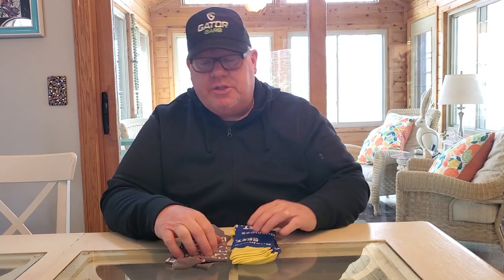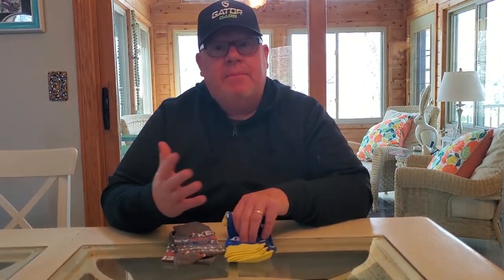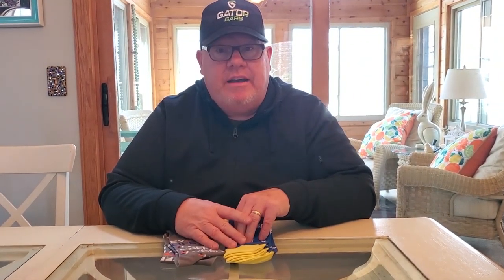Hey, this is Carter. A lot of times people ask me: what's a good gift to give to my team that doesn't require sizing and that we can mail easily? One of the best options is custom socks. We can do your full logo all across your socks in your PMS colors — the exact color choice that you have.